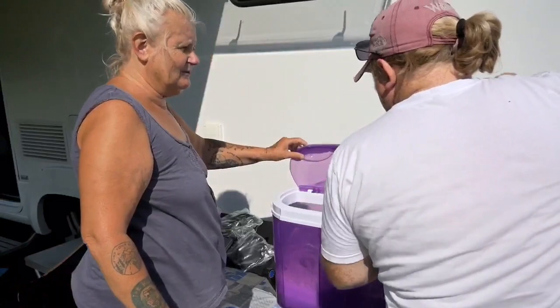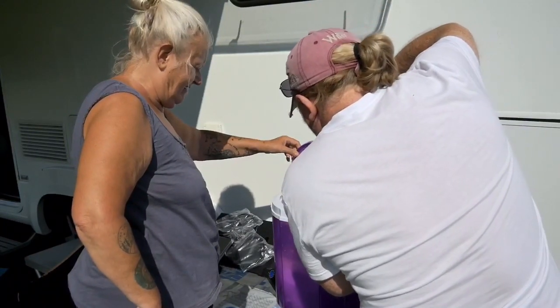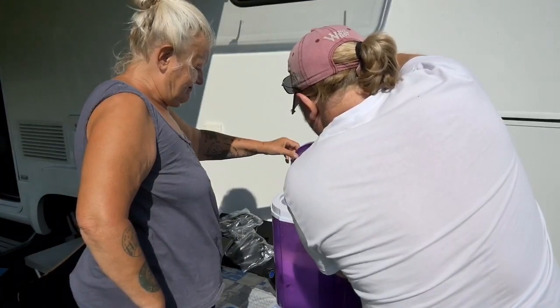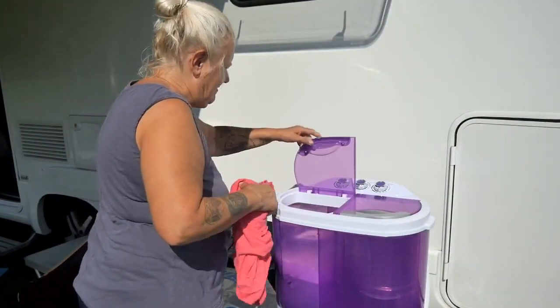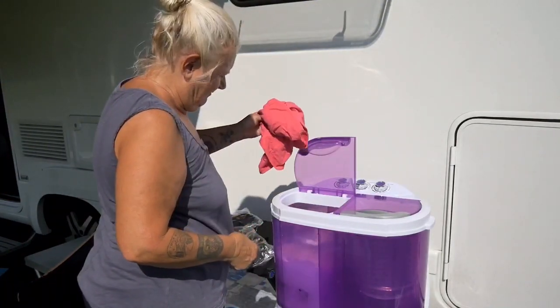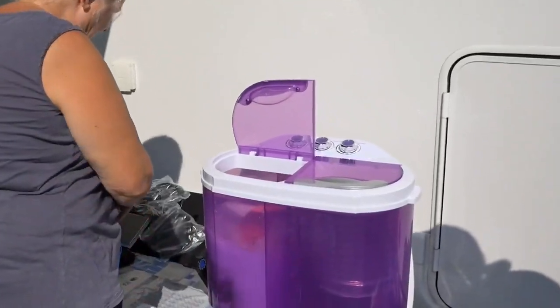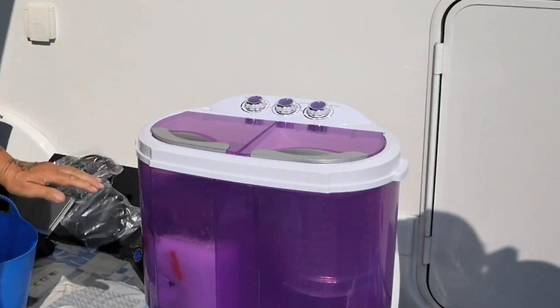Now we're going to add some more water — we've got a few more liters to add, isn't it. And then I'm going to put in two more t-shirts. Right, and shut the lid, let's see now.